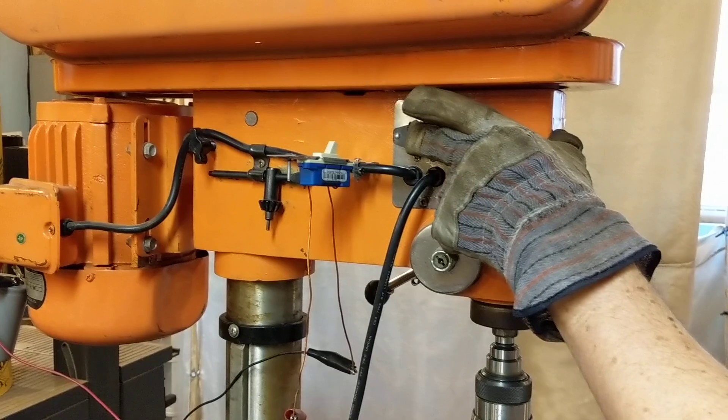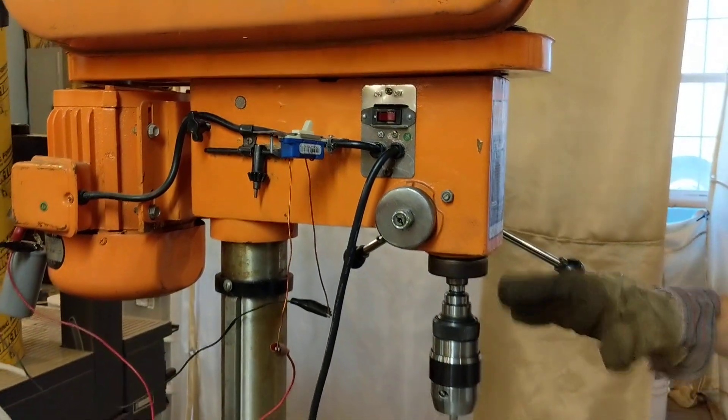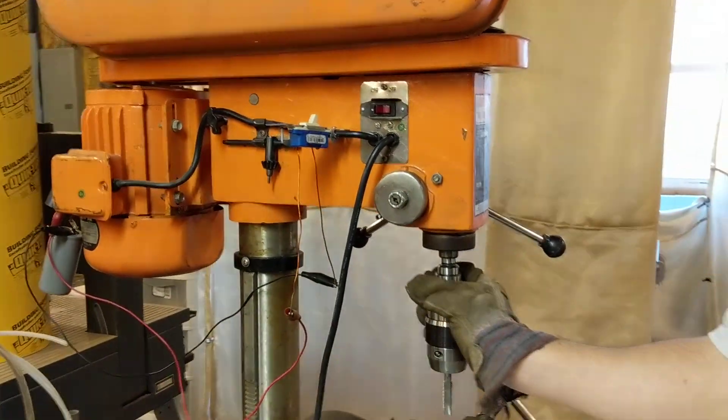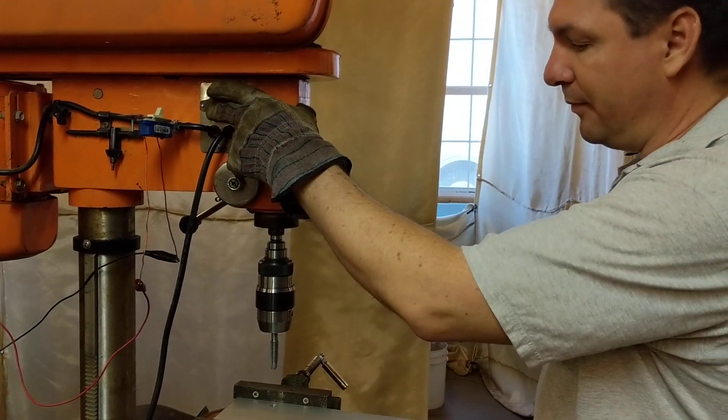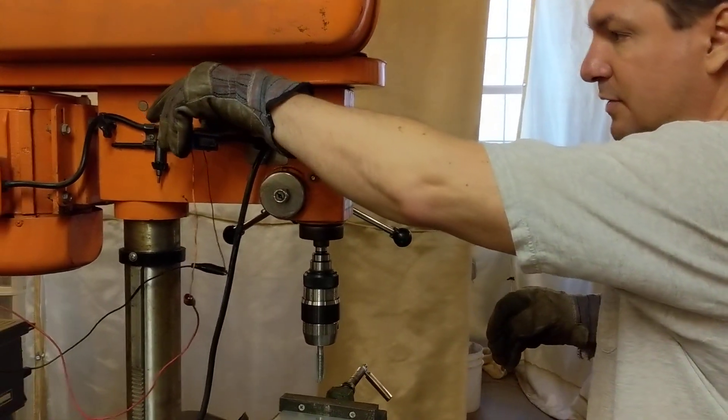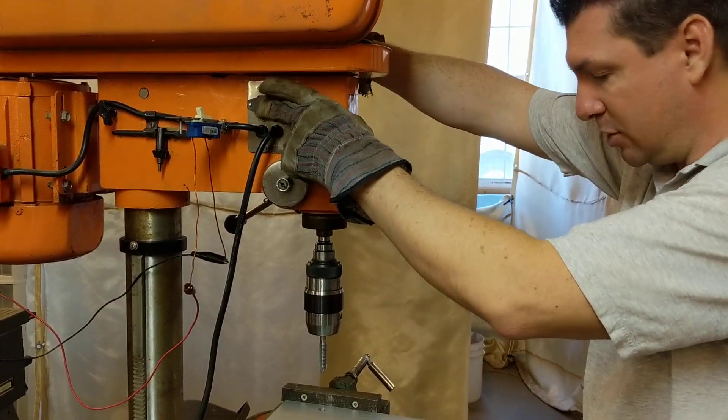But when you have it off, it won't run — it just buzzes. You have to actually start the spindle moving when it's in that configuration. So I'm going to tap my hole and show you why I did this.